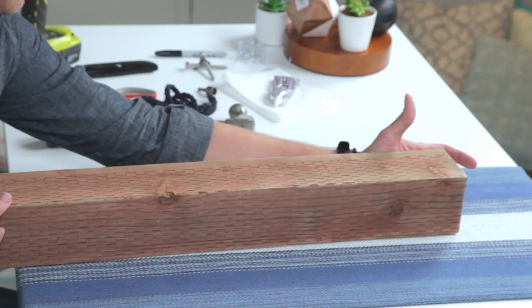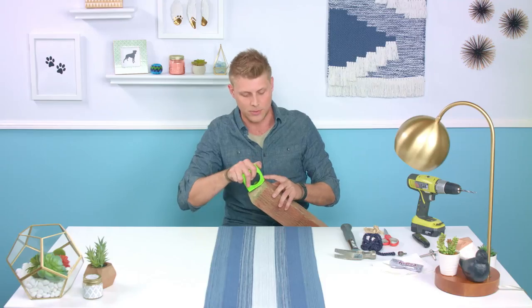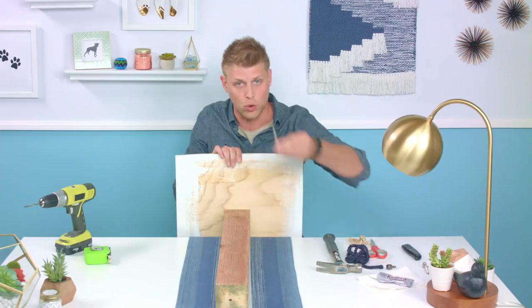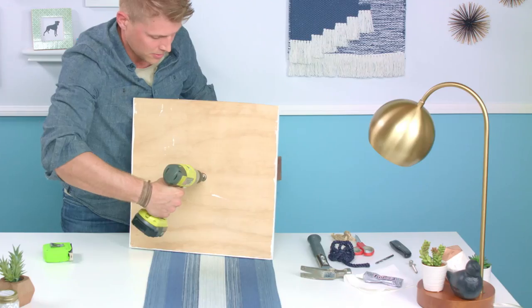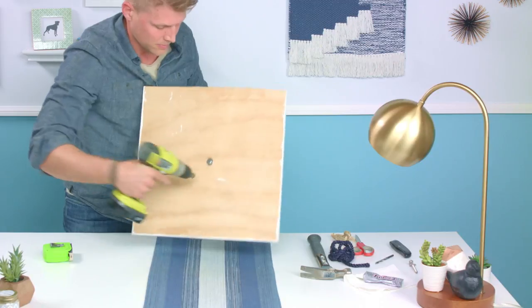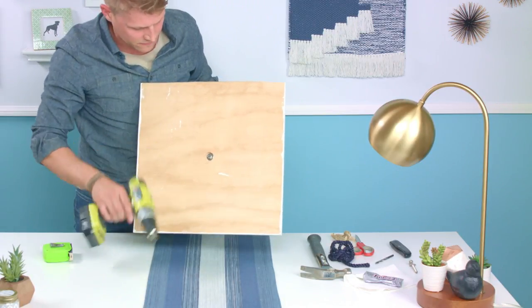We're going to drill a hole right in the top of the post. If you measure directly across, you'll see it's right smack dab in the center. You can take your quarter-inch lag bolt and as you can see, that's going to lay flush right down here on the back side — it's not going to rub your floor. We'll get it sucked in there nice and flush.